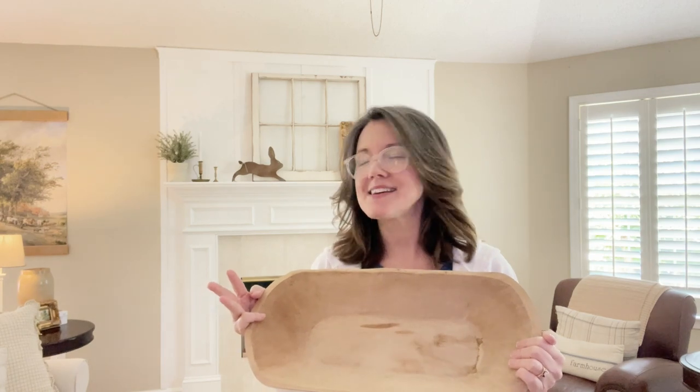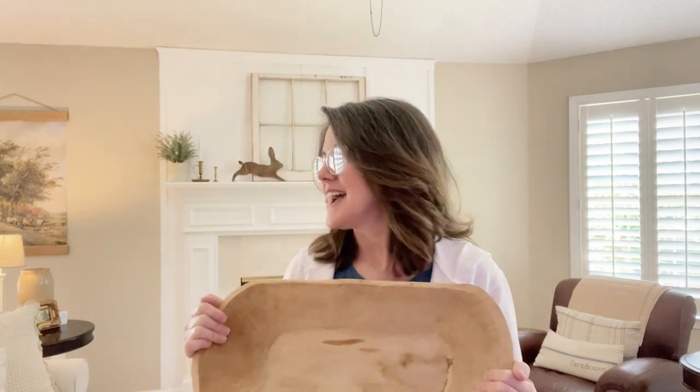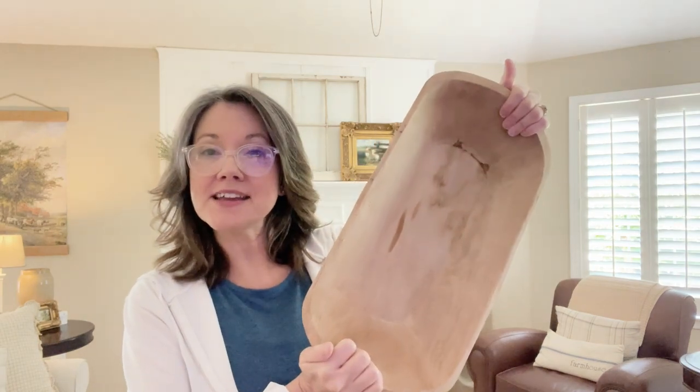Where have I found most of mine? Because I've not shopped online. Thrift stores, antique stores, Facebook Marketplace, and Goodwill. If you're in America, you know what Goodwill is. This one I found thrifting.